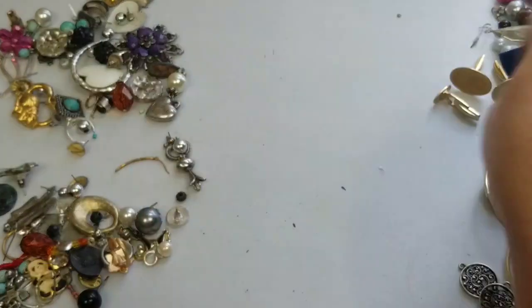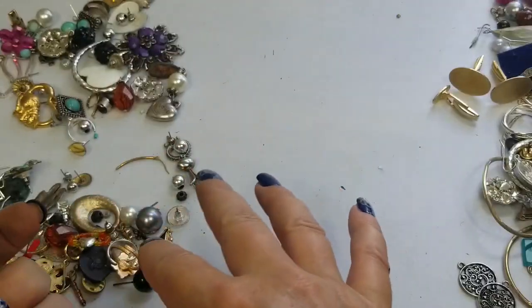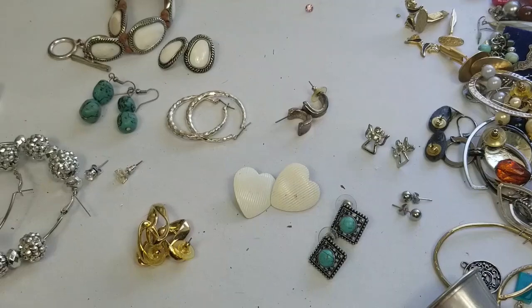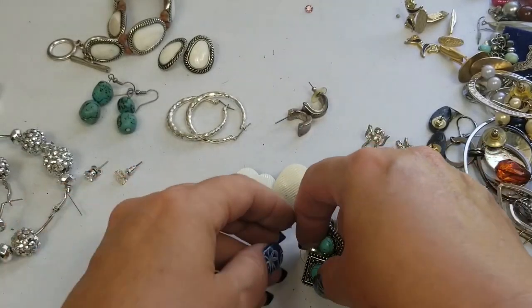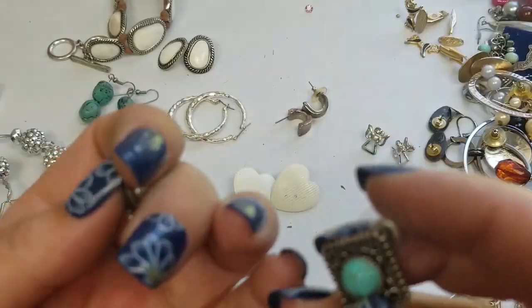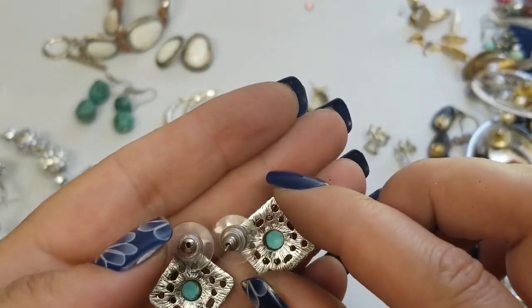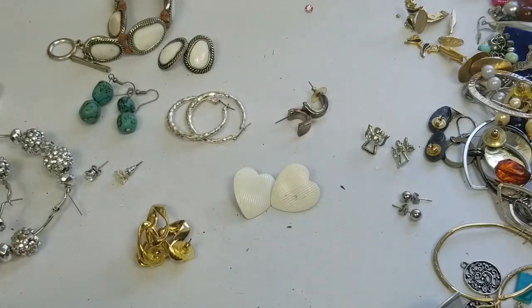I think I'm going to pause this and separate all of this stuff. Okay, so I have some separated. These ones are just faux turquoise pierced earrings — they're cute. We'll do two dollars on these — they are about three-fourths of an inch.